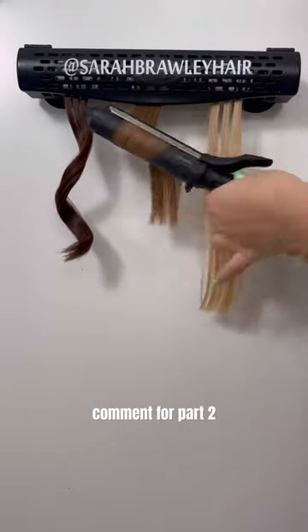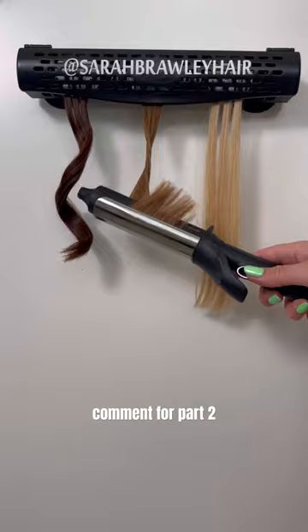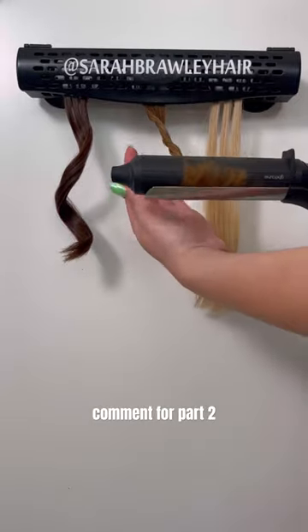Now for my favorite: the GHD Soft Curl Tong. This tool is perfect for adding texture and creating a beach wave.